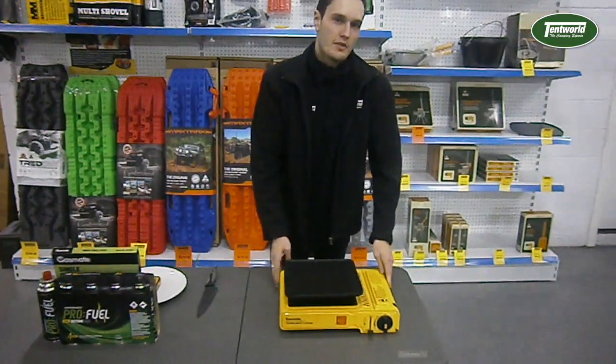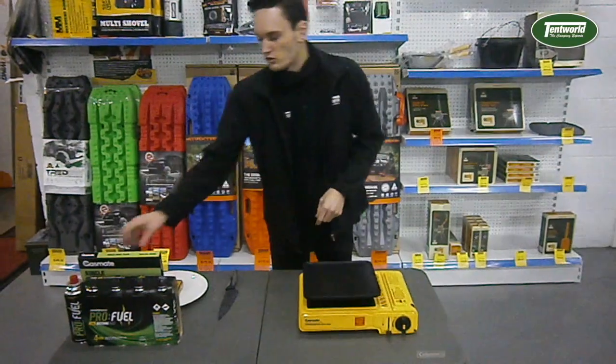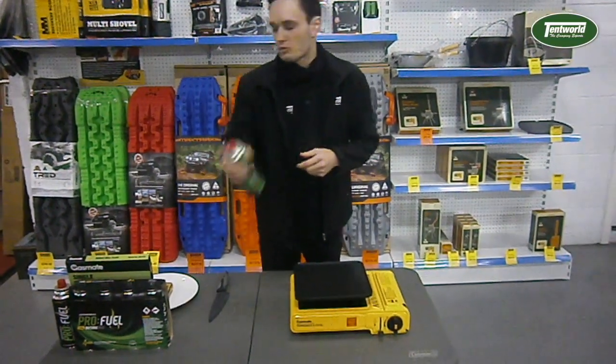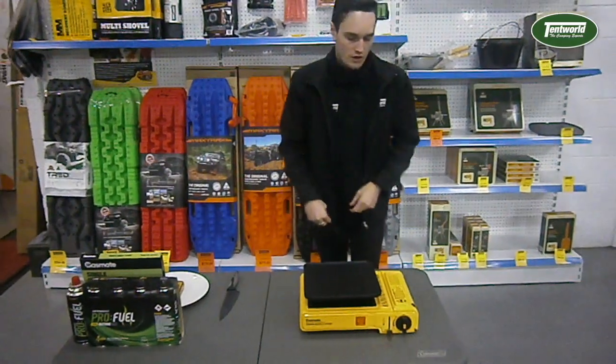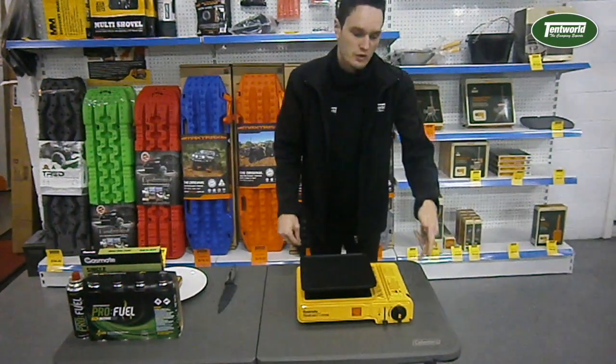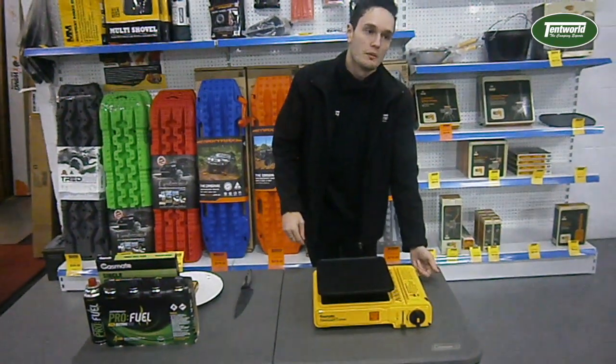This little baby has about 8,500 BTU of heat, or about 9 megajoules. It'll consume about 180 grams of gas per hour, so about one can per hour out of these guys. It's 30.5cm long, 29cm deep, and 12.5cm tall.